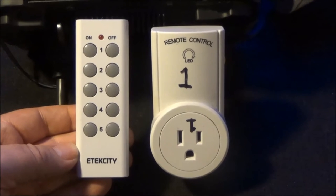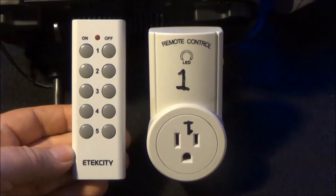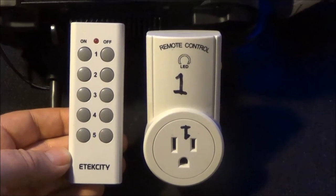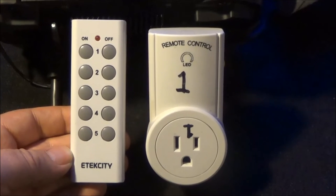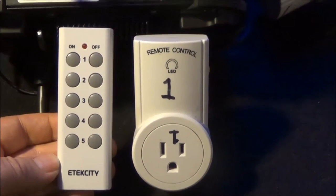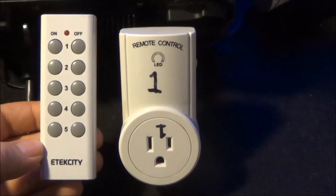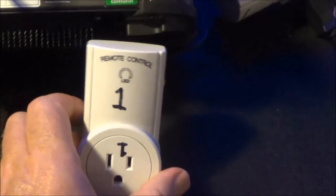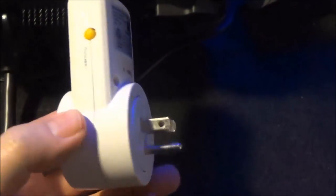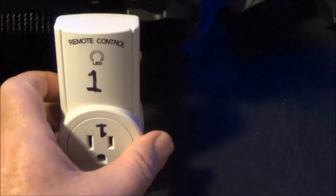Here's how I did it: I bought these units — it comes with two remotes and five receivers. I don't know if I'm pronouncing this correctly, but it's e-tech city. I got them on Amazon for 30 bucks — two remotes, five receivers.